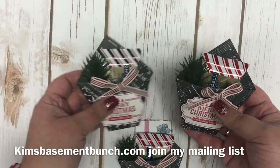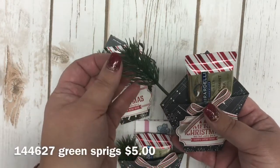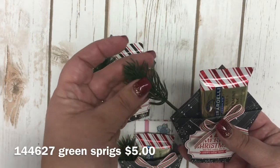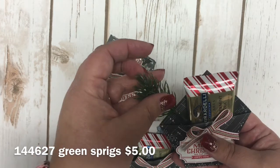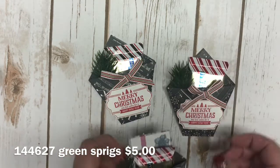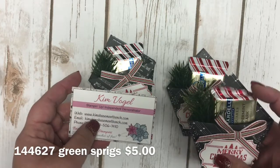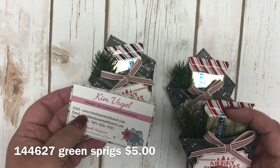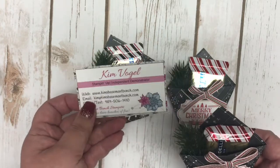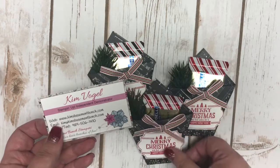These two right here just have a little Ghirardelli chocolate in them, and I threw a little green sprig in here. We sell these in our Stampin' Up holiday catalog — you get 12 of them for $5. But the other neat thing is you could also put a business card in here, use it as a gift card holder, put a little chocolate and a gift card in the back, or even put lottery tickets into these cute little pouches.